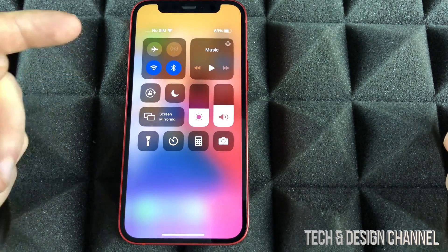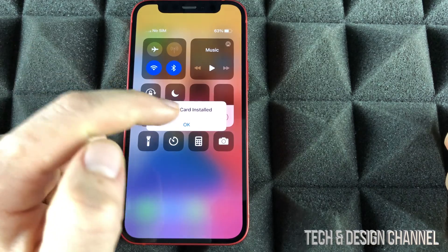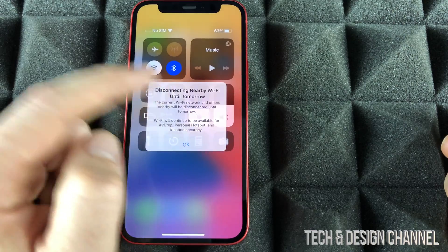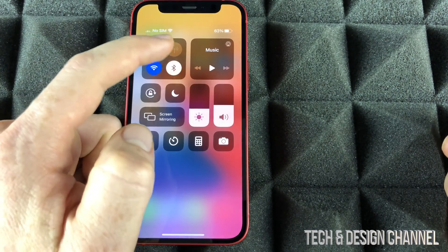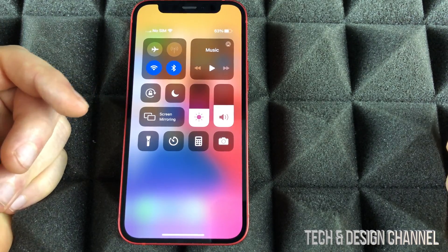This is really important because right now we can turn on our airplane mode and we can turn it off as well. I can turn off my Wi-Fi or I can turn it back on. Same thing goes with my Bluetooth — I can turn it back on. We can do that from settings as well, but this is the quickest way to do it.